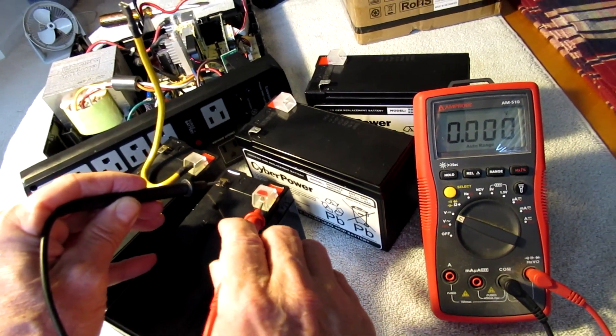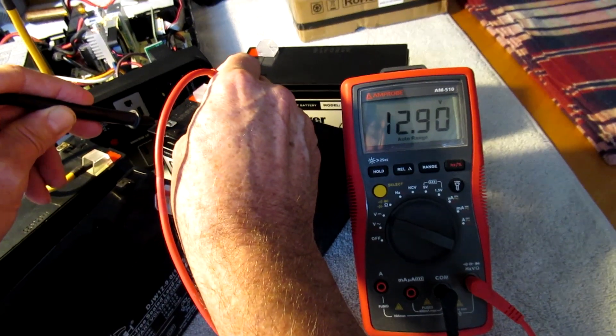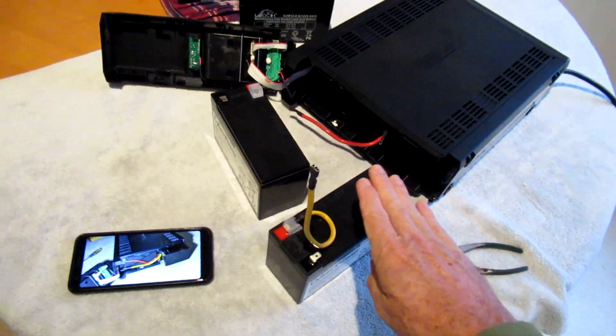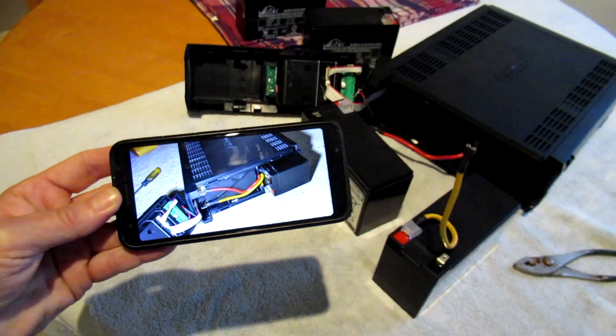The old batteries read about 6.7 volts; the new batteries are 12 volts. To change the batteries, you don't have to take it completely apart — all you have to do is take off the front panel and the batteries slide out. I made sure to take a picture so I could install everything exactly the same.